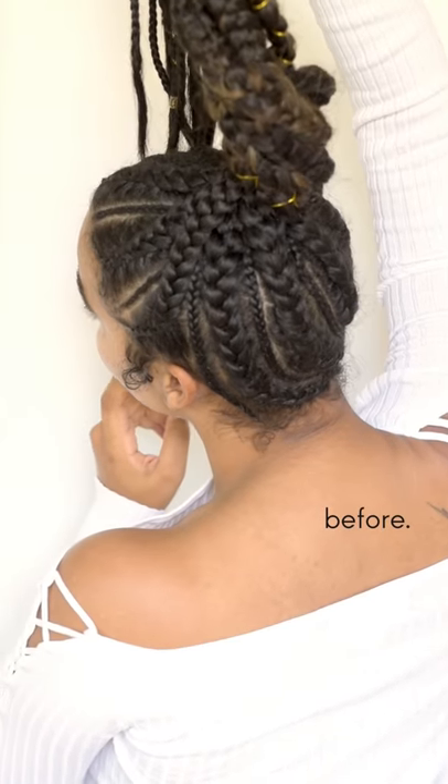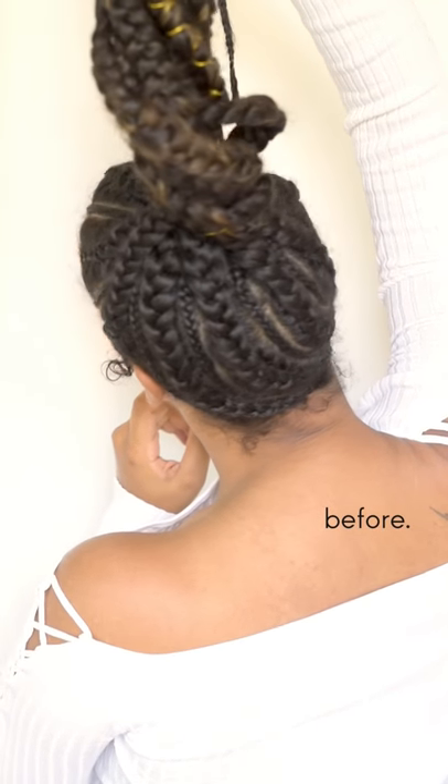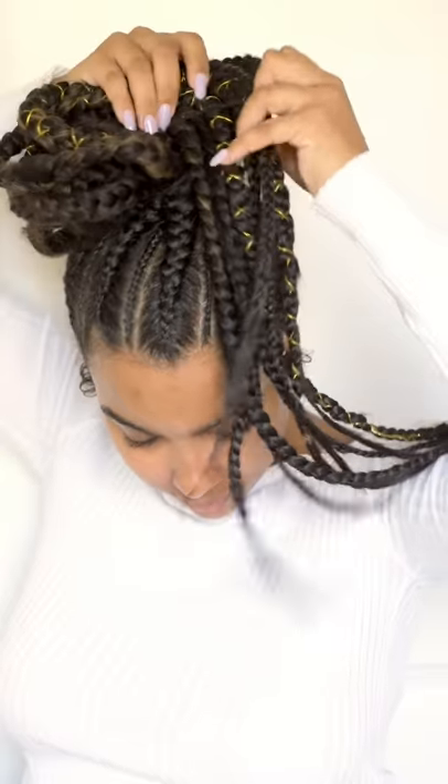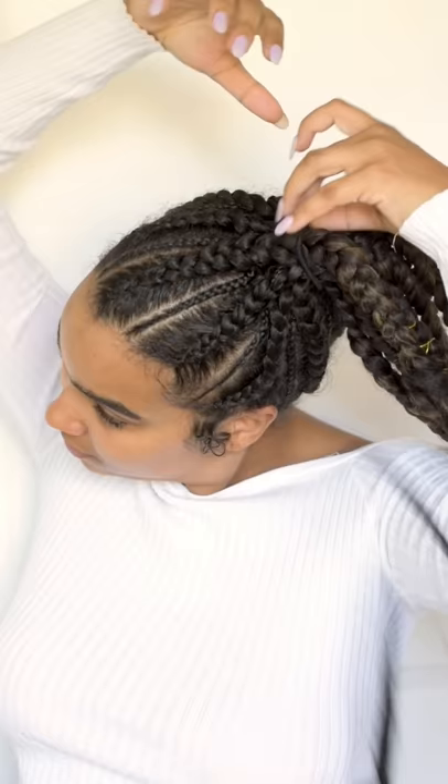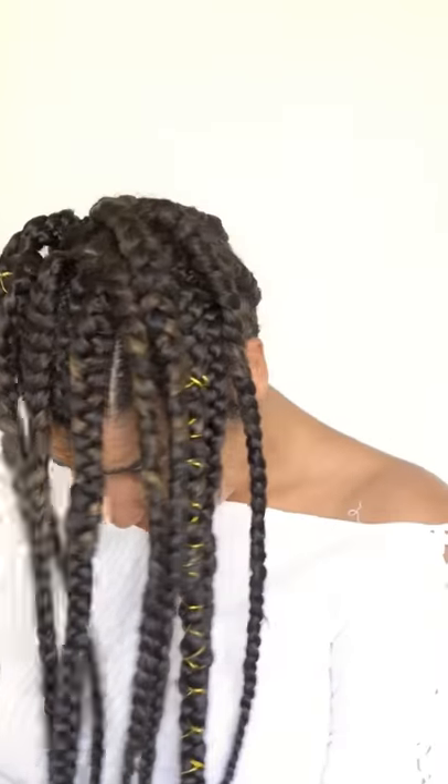Hey you guys, what's up? Welcome back to my channel. We are talking all about my braids today and how I've been maintaining them over the past week or so. I got these done a week from today as you guys are seeing this video.